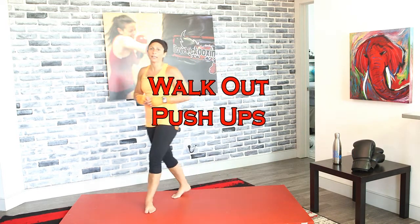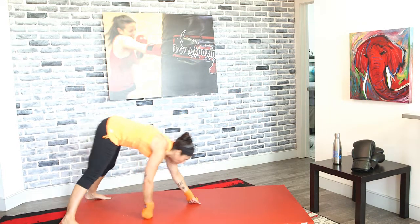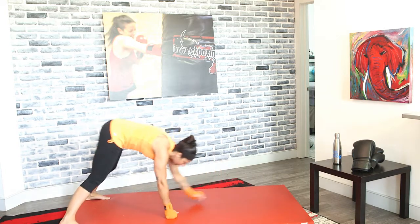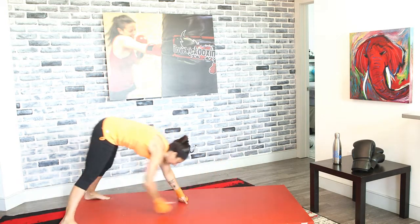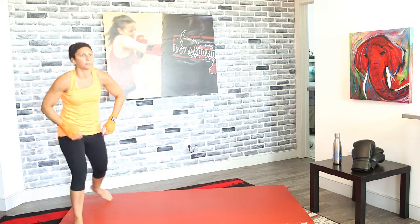We're going to do walk-out push-ups next. Get ready in 3, 2, and 1. Lock those legs, drop down, walk it out, push up, come back, squeeze those glutes. Get out, push up, walk it back, squeeze those glutes. Make sure you're squeezing those glutes at the top, and don't bend your legs — keep them locked.